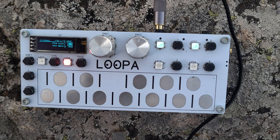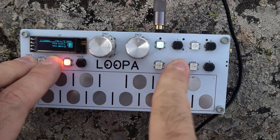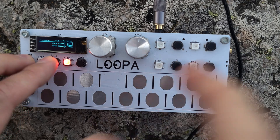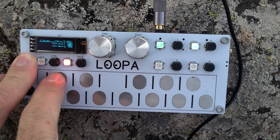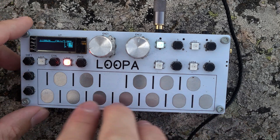Now we can, for example, mute something or unmute something, or add more layers — for example with this one-voice wasted synthesizer.